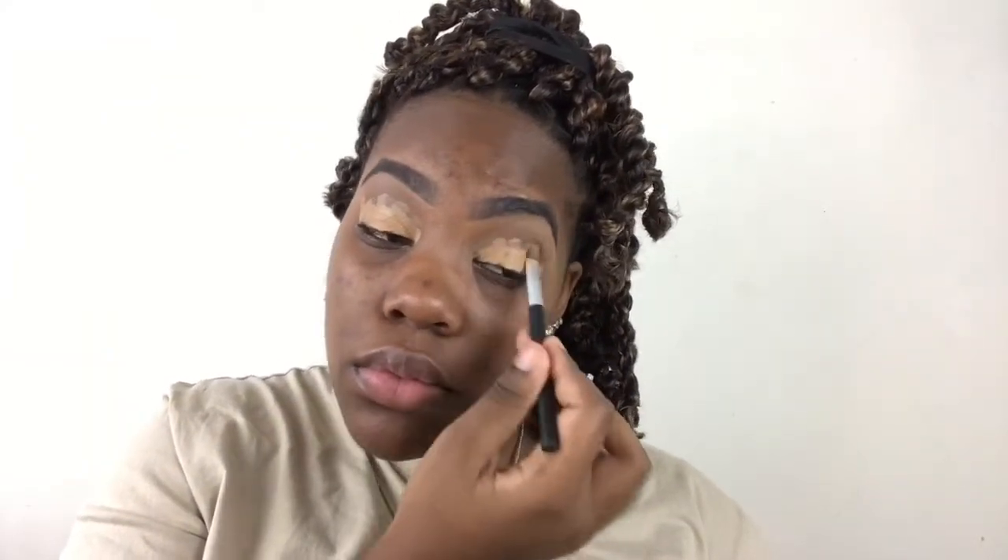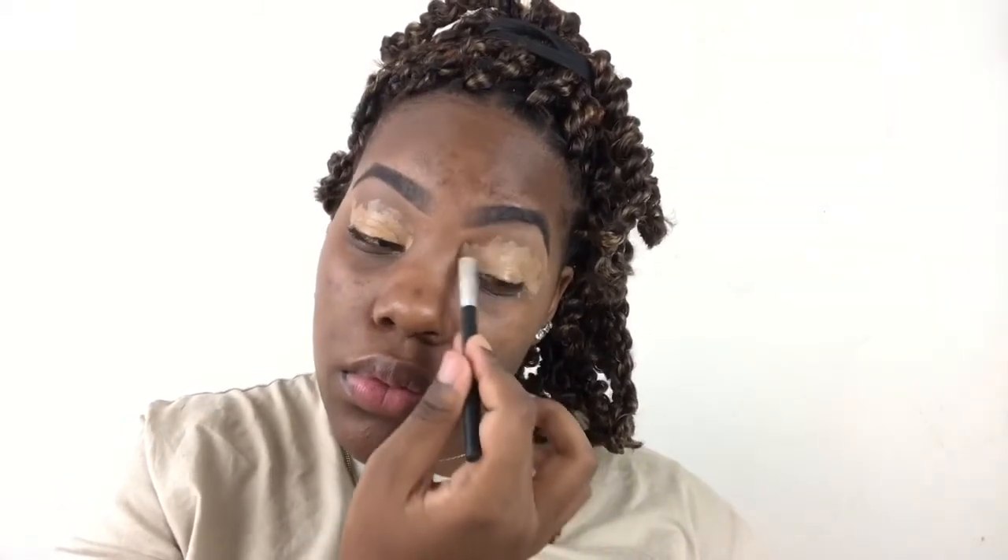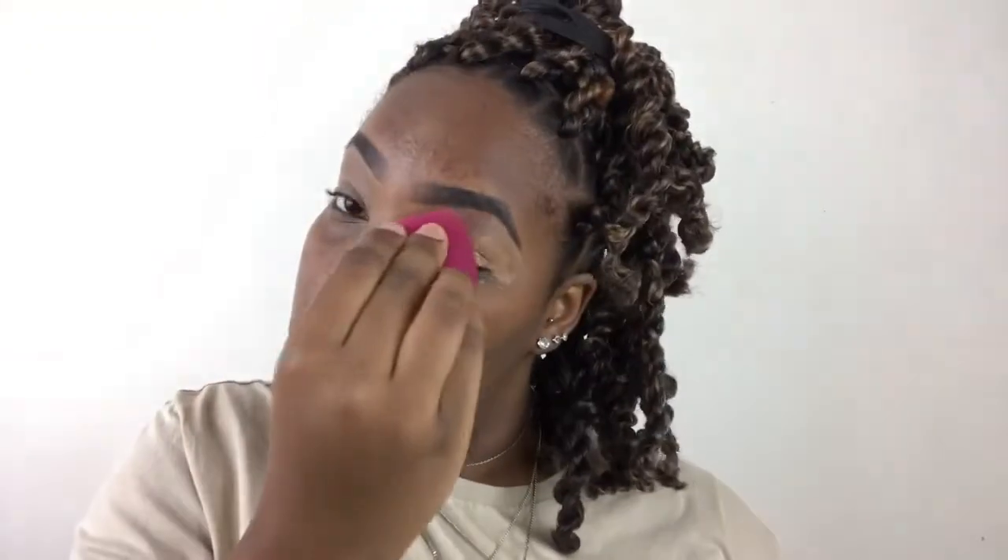Another thing I like to do is apply that same concealer to kind of prime my eyelid for the eyeshadow, and also to cover up and mask my dark circles. Because if you're up being a good scholar, doing your homework, working on your grind, making videos — you're going to be up a little bit. Or you might just naturally have darker circles, and that's cool too. So I just like to apply that concealer right on top of my eyelids.